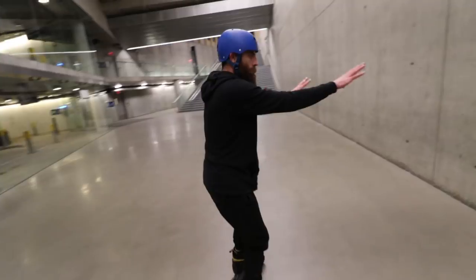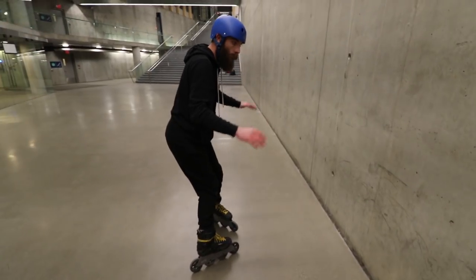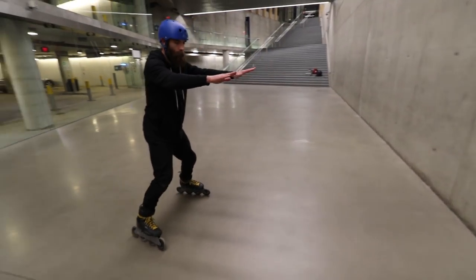Another exercise you can do is practicing that same move going right towards the wall. So lemon, and when I'm getting ready to cross, I'm gonna throw my hands into the wall, making that cross happen, so that I can push myself off.